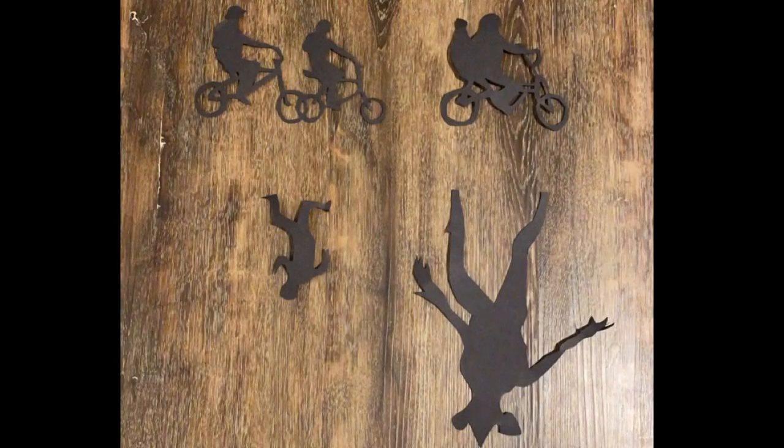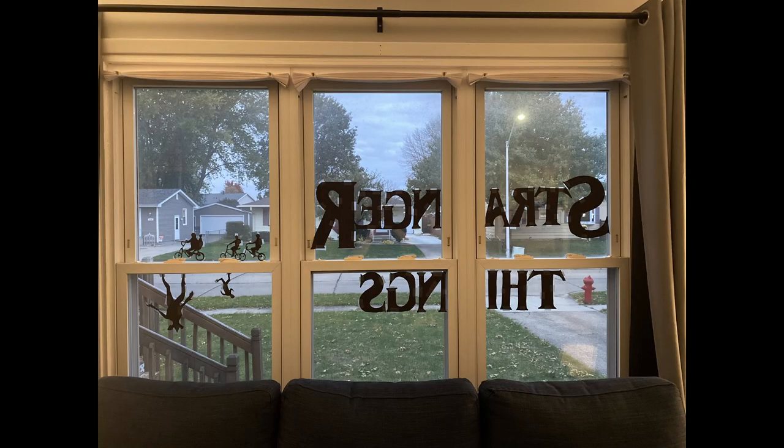To start off with our window display, we used black construction paper and sketched out our Stranger Things logo and characters for our scene. Next, we taped them onto the window, followed by colored tablecloth that we got from the dollar store.